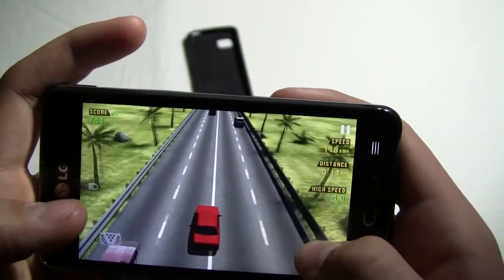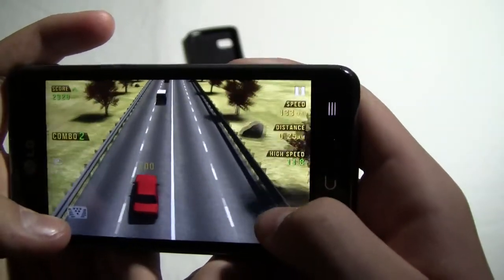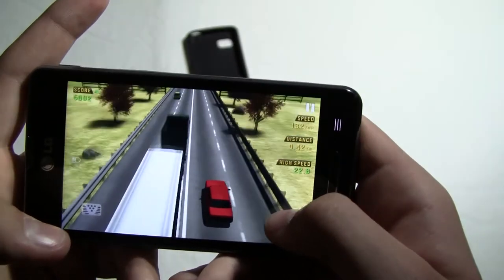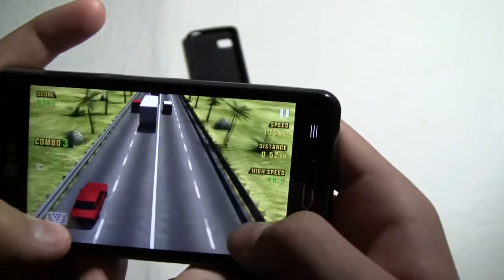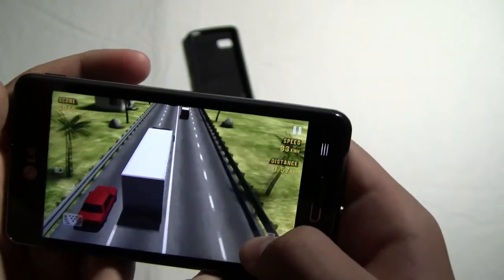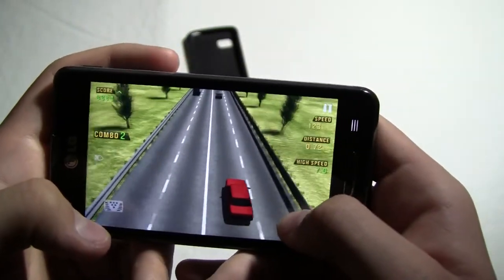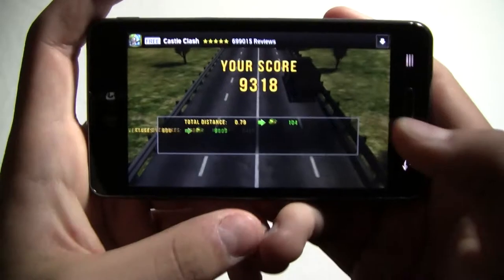I haven't played that game very much so I'm not used to the tilting. It's doing pretty good — it's lagging a little when you get going really fast because the trees are high quality and there are shadows, but it doesn't lag constantly. Maybe every 45 seconds you might skip a frame or two, but that's still doable. Let's just end that — crash into someone, get a score.